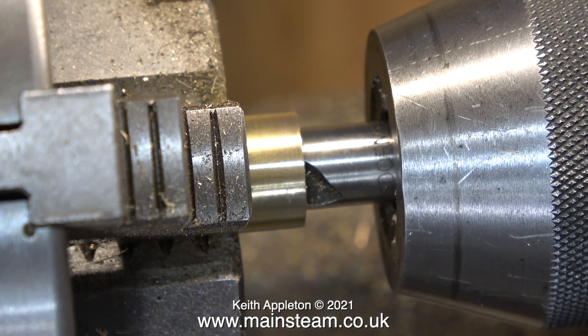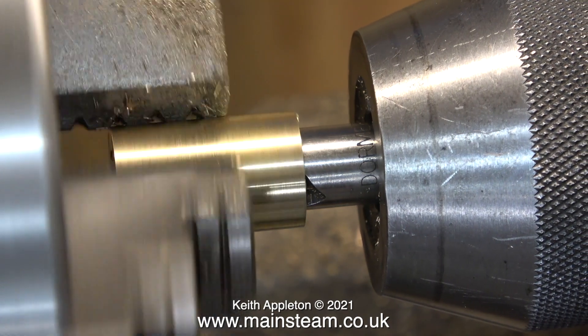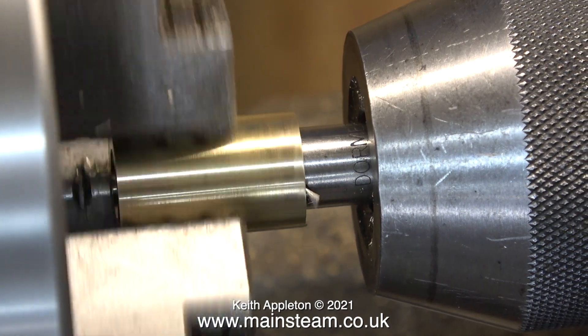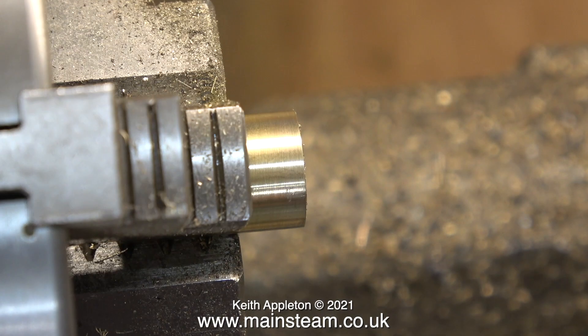Once I parted off the piece that I wanted, I fitted it back in the chuck and here I'm using a centre drill. This is the top of the blast pipe and I'm drilling it quite deeply because I need a converging and diverging cone inside the blast pipe.